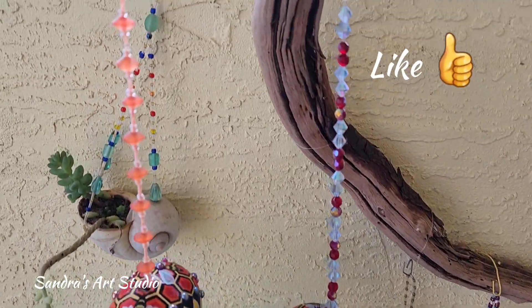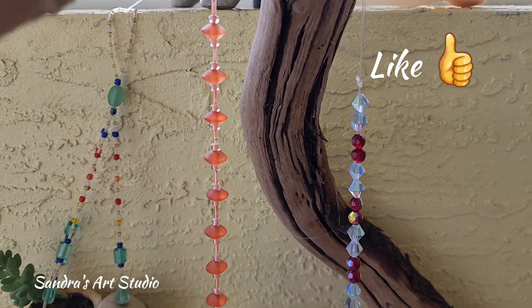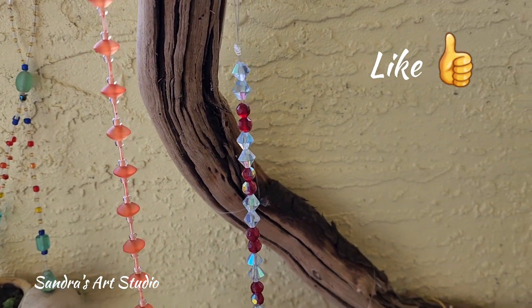What do you guys think? Give me a comment. If you'd like to see more projects like this, let me know.